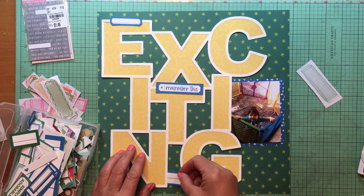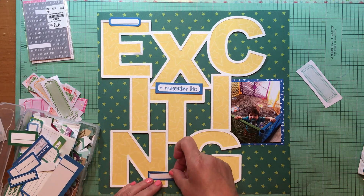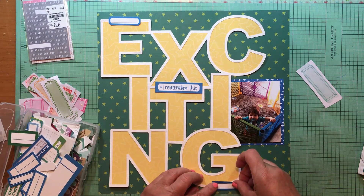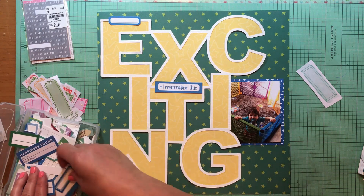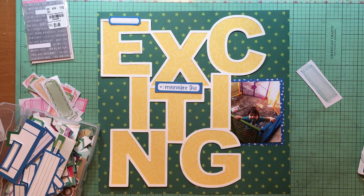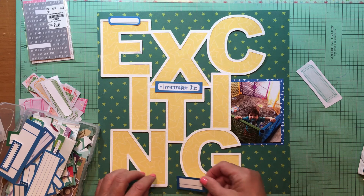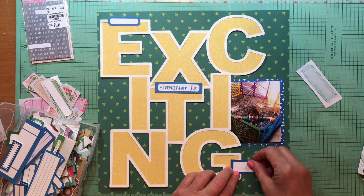Now I'm going through my Ellie Studio labels and looking for some blue labels to help offset that blue paper. I'm going to position them all over the 'exciting' word. I put the 'remember this' label up there and then just a label where I'll put the date on.